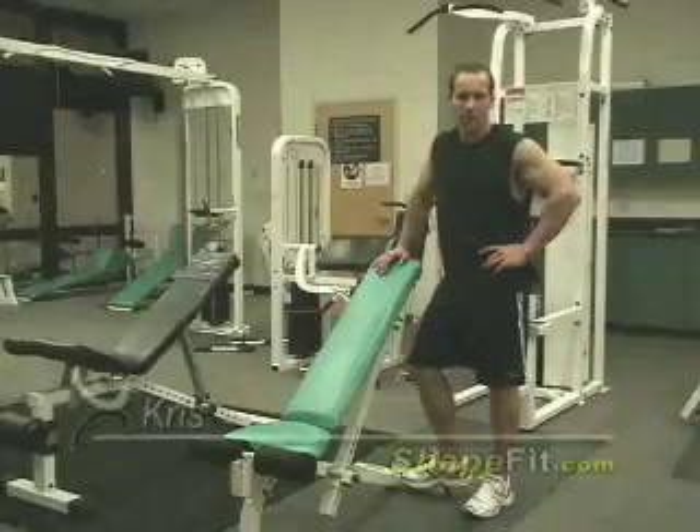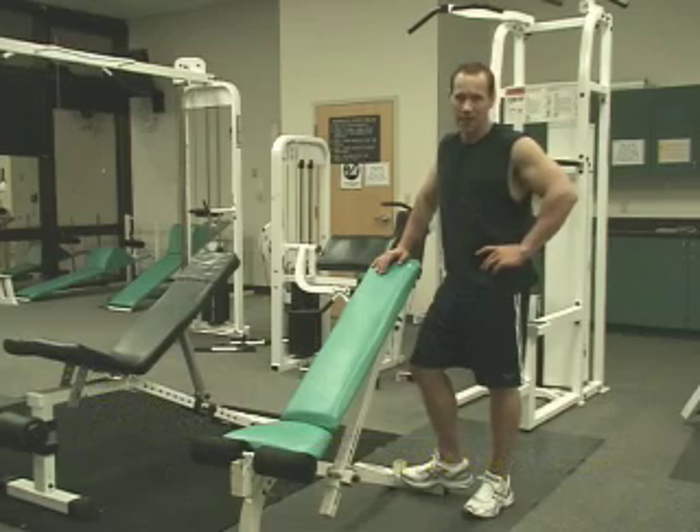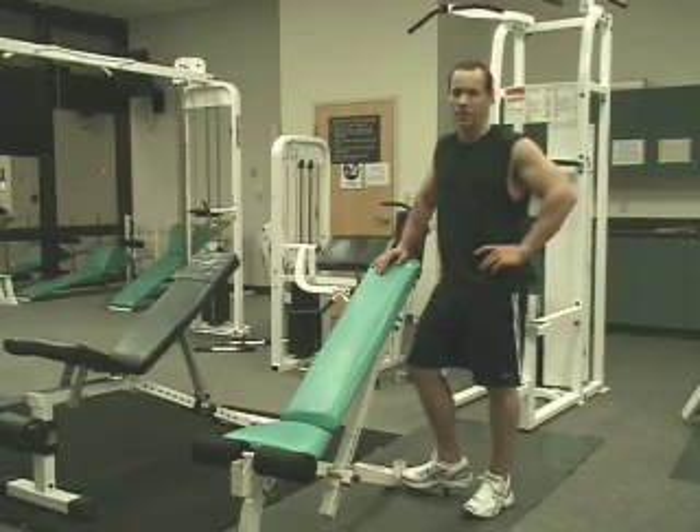This is Chris with ShapeFit.com and in today's workout we're going to focus on the chest. We're going to do three exercises. The first one is going to be the incline dumbbell press, then we're going to move on into the flat dumbbell press, and we're going to finish up with cable crossovers. So let's get started.